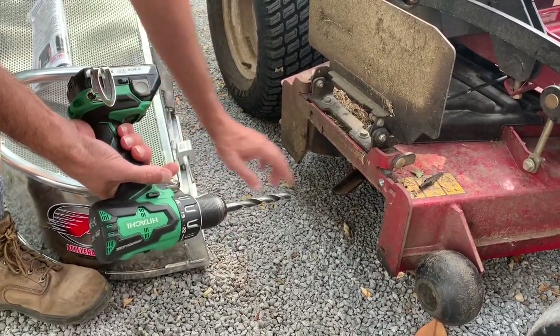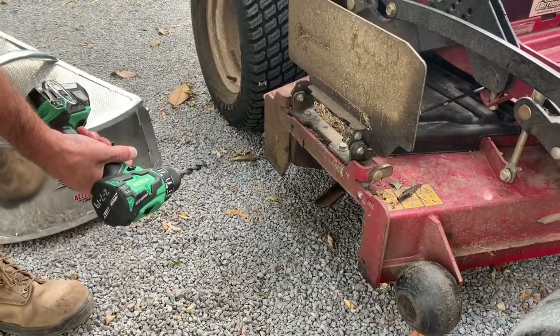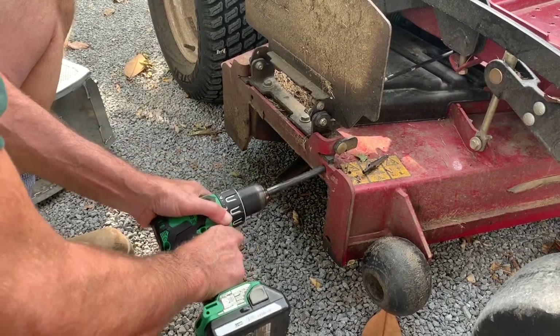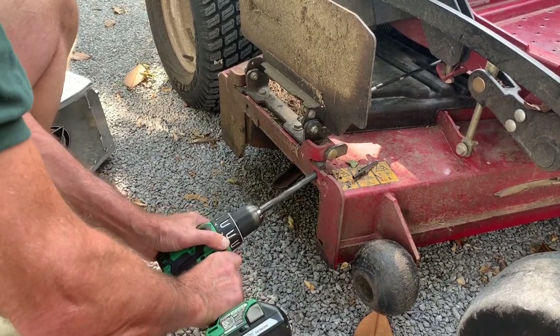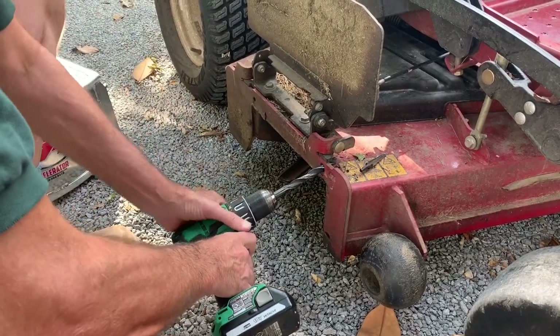In a perfect world you'd drill a 9/16 hole, but most of us don't have a 9/16 drill bit. So we're just going to take the half-inch bit, and once the hole is drilled, just start working it around. Take your time and you can get it to where you've got a pretty good angle on the drill bit, which matches the angle on the accelerator bagger.